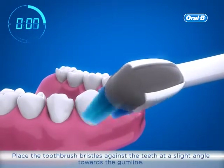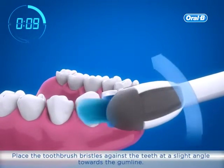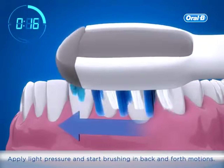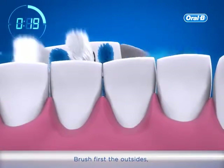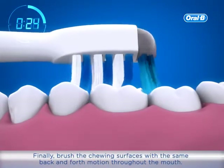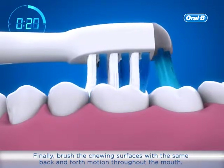Place the toothbrush bristles against the teeth at a slight angle towards the gum line. Apply light pressure and start brushing in back and forth motions. Brush first the outsides, then the insides. Finally, brush the chewing surfaces with the same back and forth motion throughout the mouth.